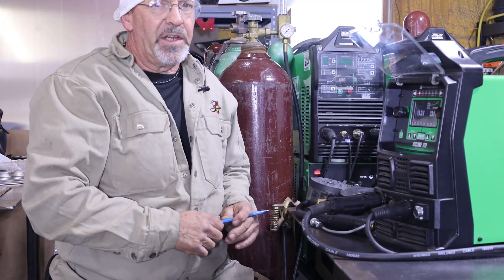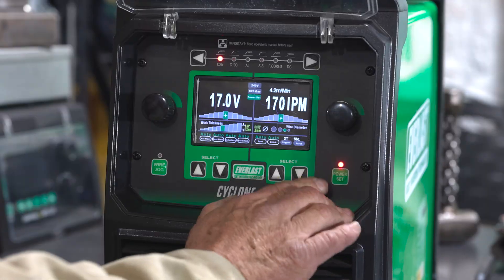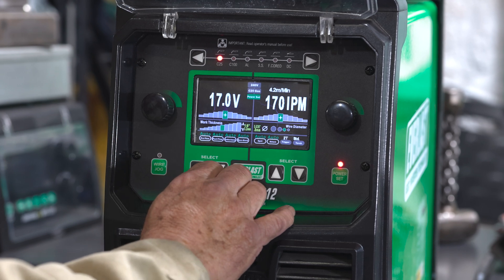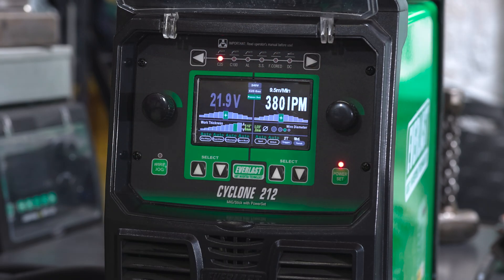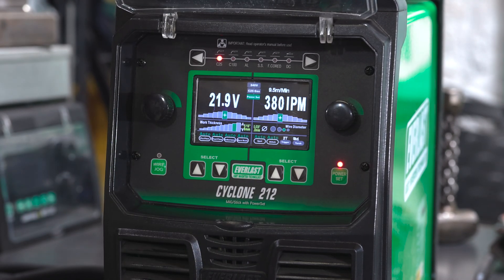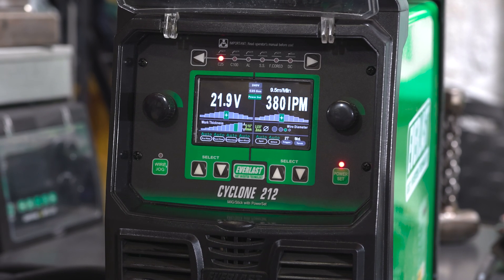If you're not sure how to set your machine, go to the power set mode. We can pick a wire diameter — this is dialed in for .030. We can pick a material thickness; we'll change this up to 5/16 material. It defaults your wire feed speed and voltage. But within that you still have some adjustment up and down. It's really good if you're just starting out and want to weld up a project and you're not sure where to set your machine — dial in that wire feed diameter, go to your material thickness, it'll be pretty close, but you have some adjustment either way.